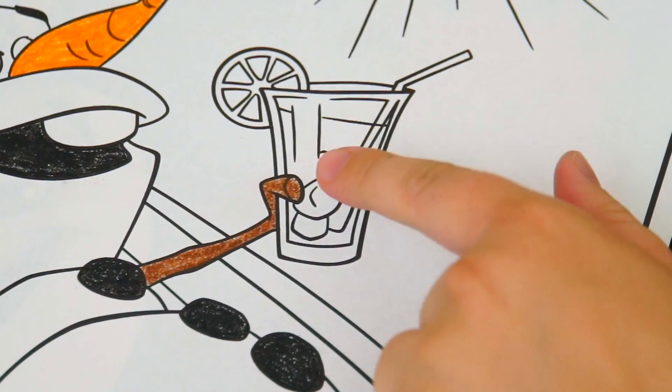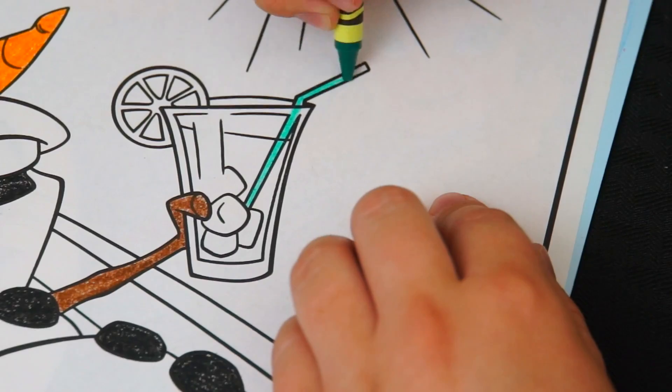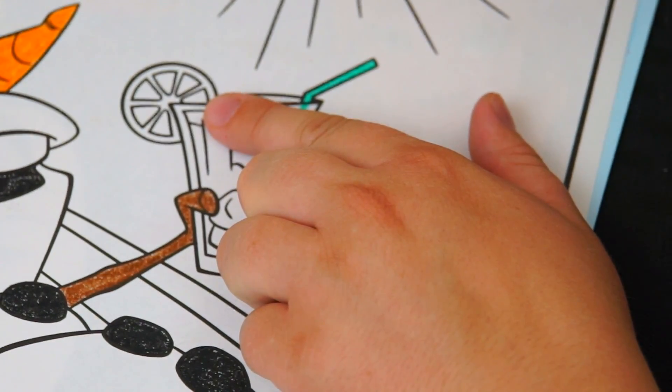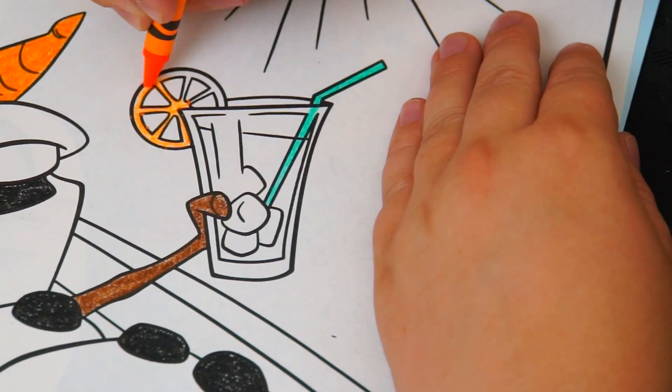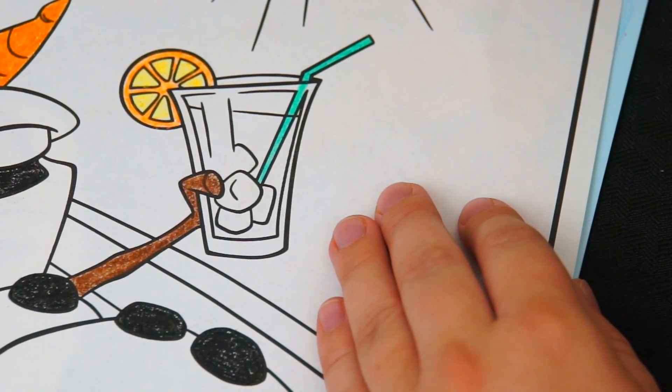And now let's color in the drink in his hand. Let's make the straw greenish blue. And let's color in the orange slice on the side of the cup orange. And let's color in his drink a tropical pink.